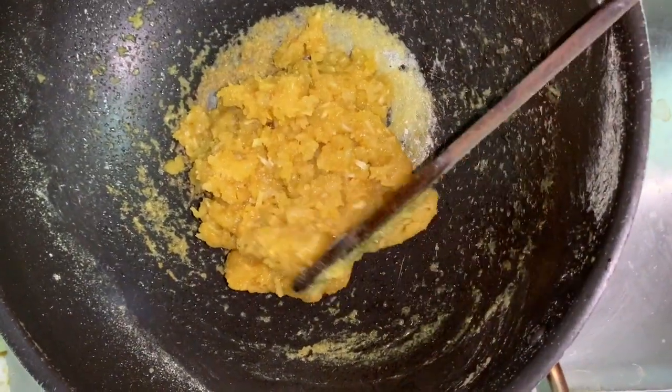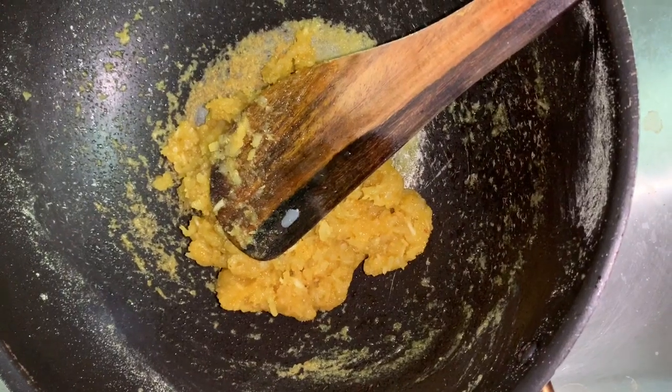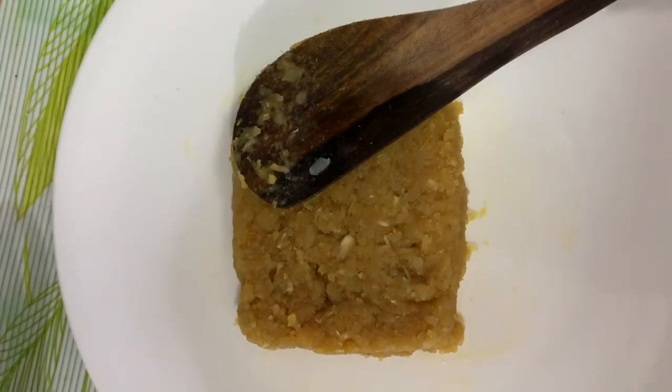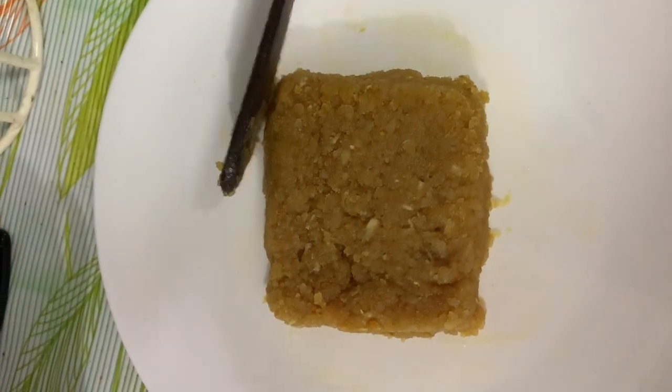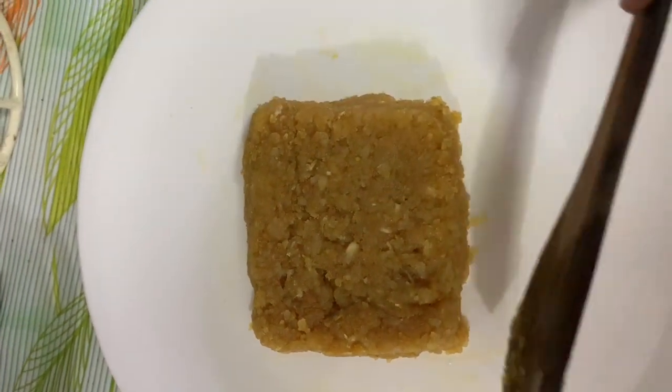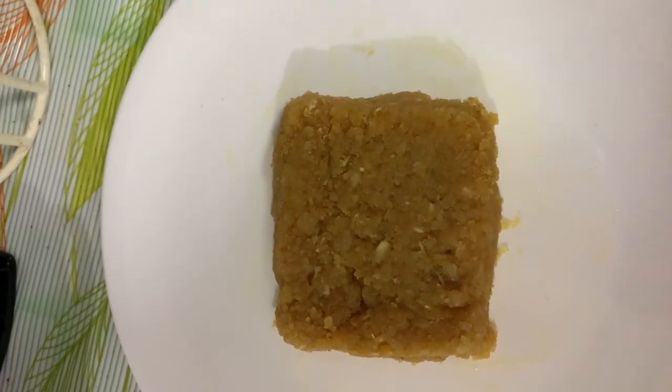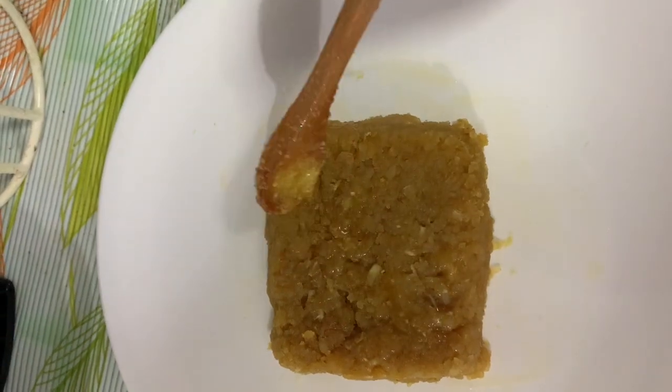Now we'll put it in the plate. We can cut our shape a little. We can cut a little bit. If we cut it off, let's cut a bit.